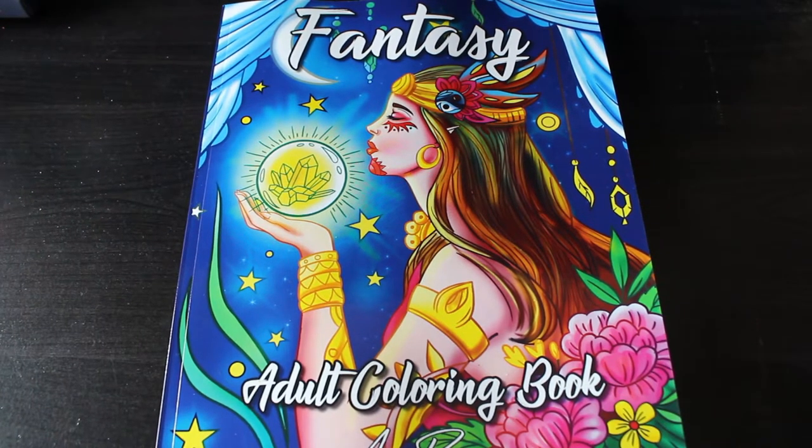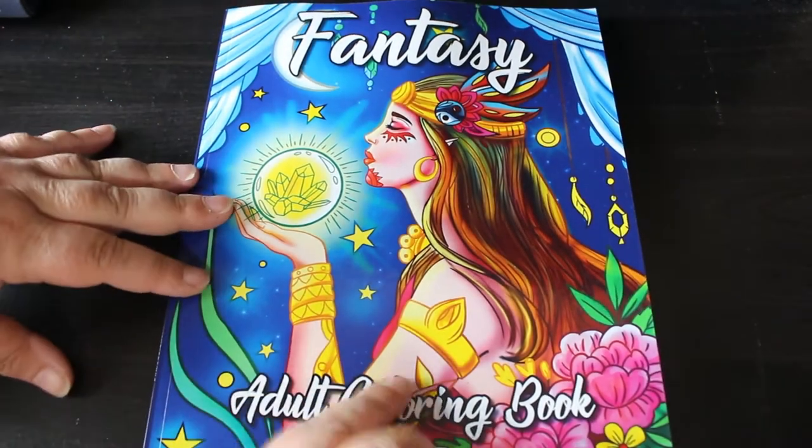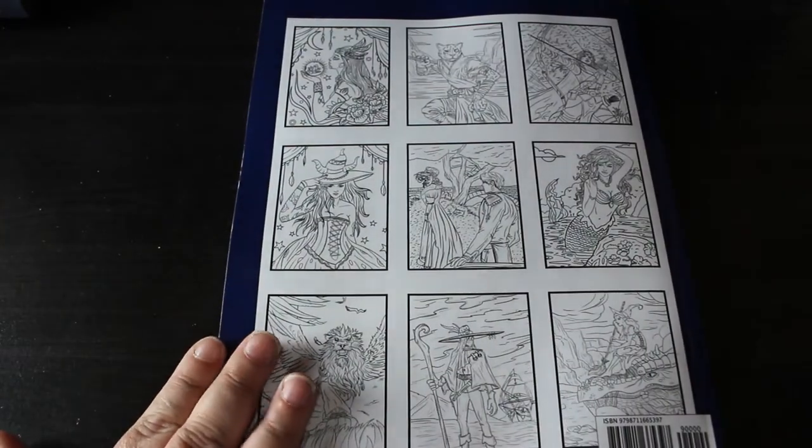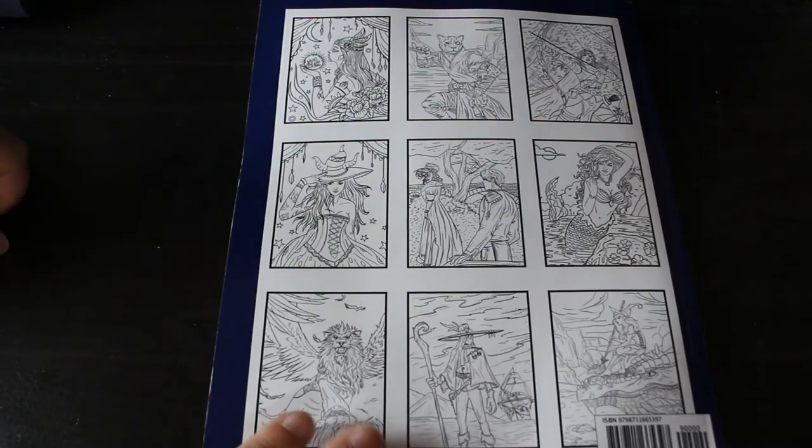Hi everyone, it's Andrea and today I'm going to do a flip-through of the Fantasy Colouring Book by Ava Brown. I just got this one because I saw some pictures from it done on the Facebook group and I thought wow, I like that — particularly the camera photo which I'm going to colour first, but there are some great pictures in here. Let's have a look.